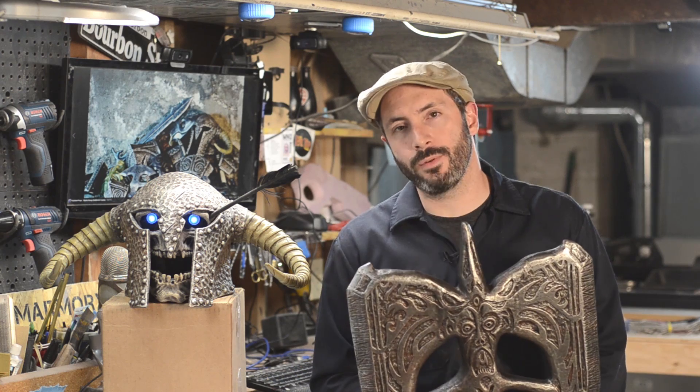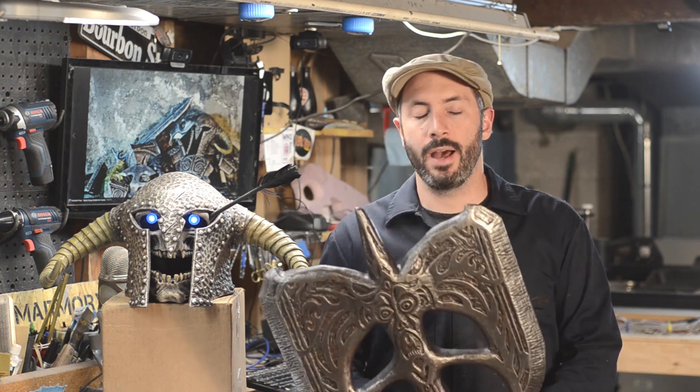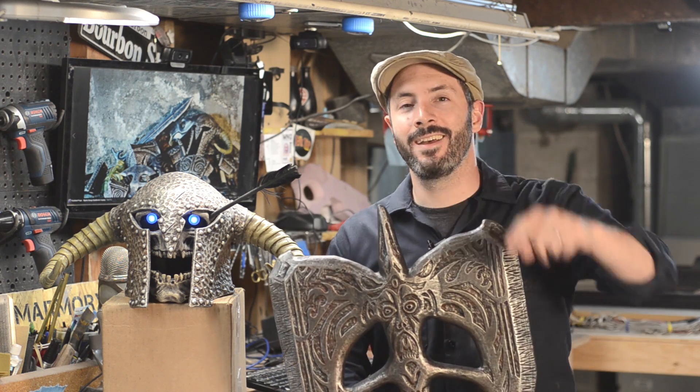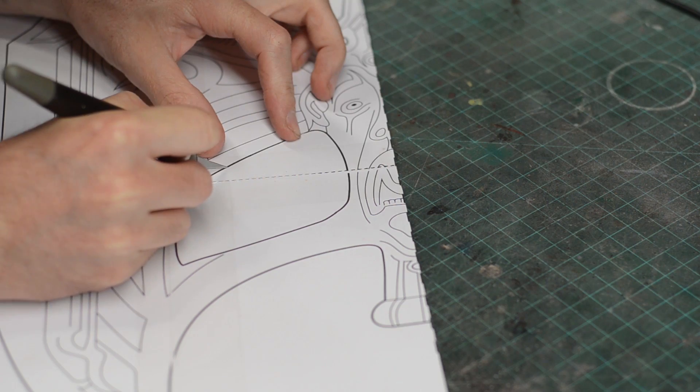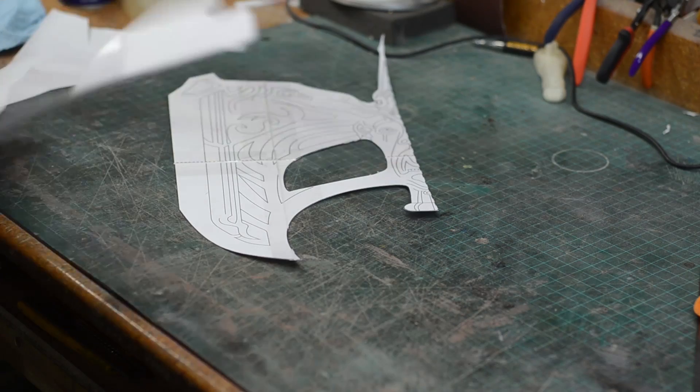I decided to branch out a little bit with this project — made you look — I made it out of foam, of course. I started by printing, taping together, and cutting out my template.